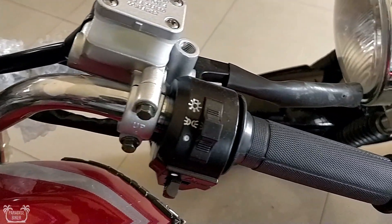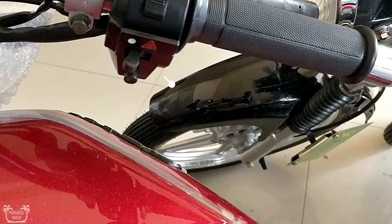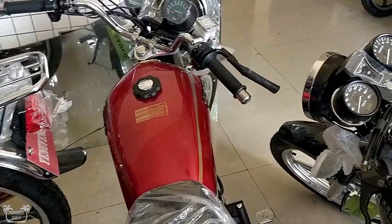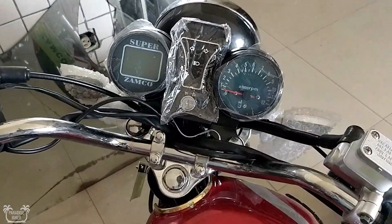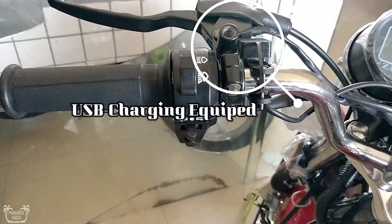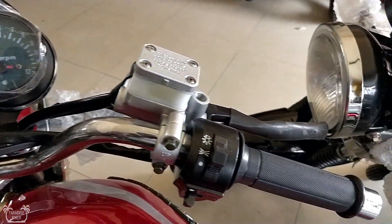Additionally, this bike also comes standard with a 4-way flasher. On the right side control panel where you have the light switch, it also has that 4-way flasher you can switch on. Normally to get a 4-way flasher on these types of bikes you have to splice it — add on a switch and do all of that. But this bike comes standard, so you don't have to do anything extra.